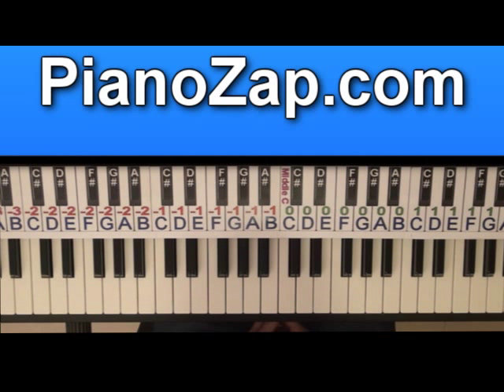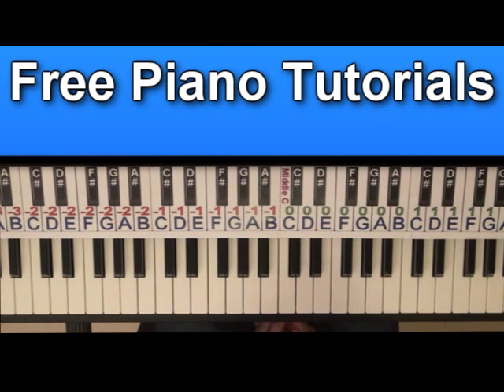Hi, today I'm going to show you how to play So Good by B.U.B.O. Let's start with the intro and the accompaniment of the rap parts.